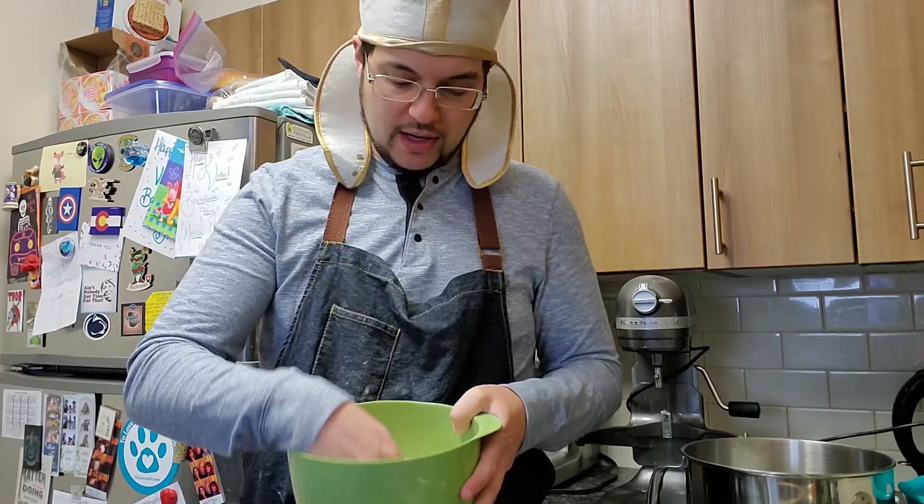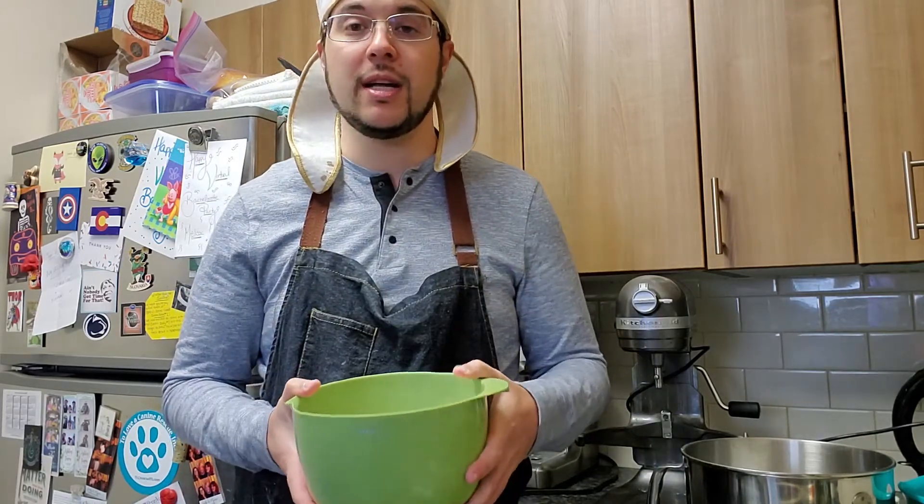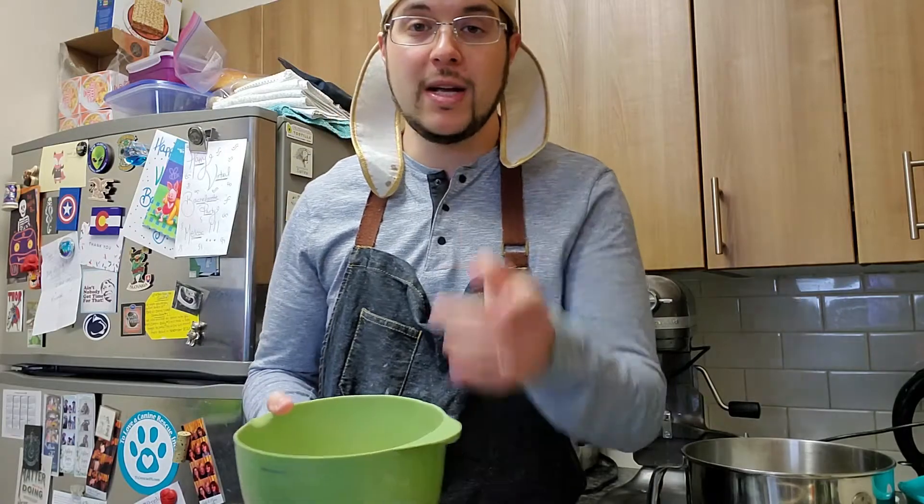Hopefully that'll be enough time for the sourdough starter to really do its work. We'll be back in the next part about forming the pizza, and then godspeed from there, right? Take care — like and subscribe.